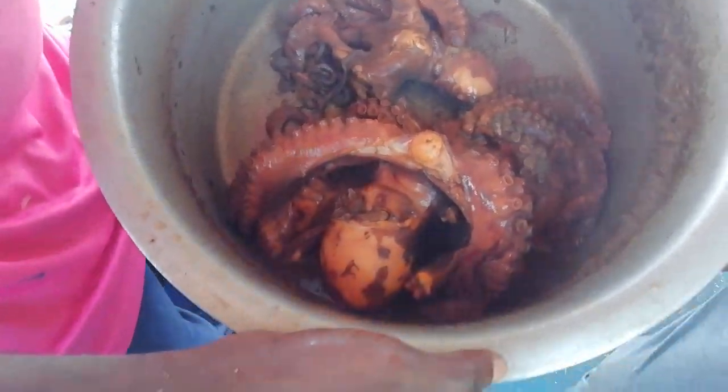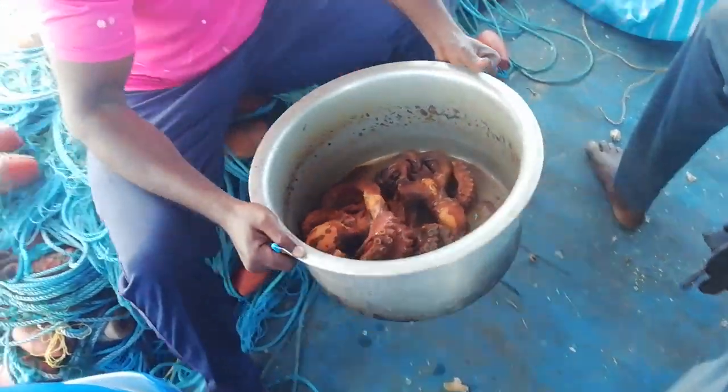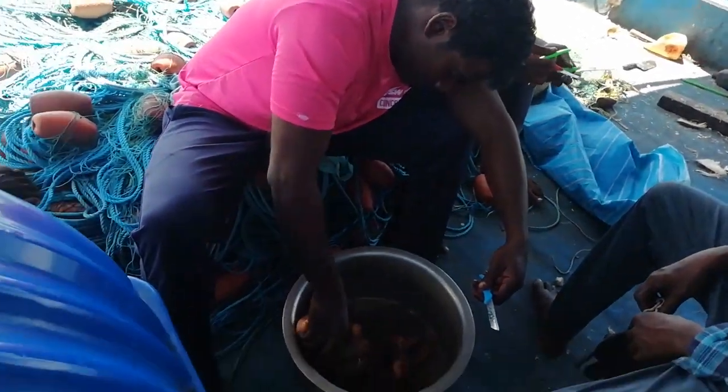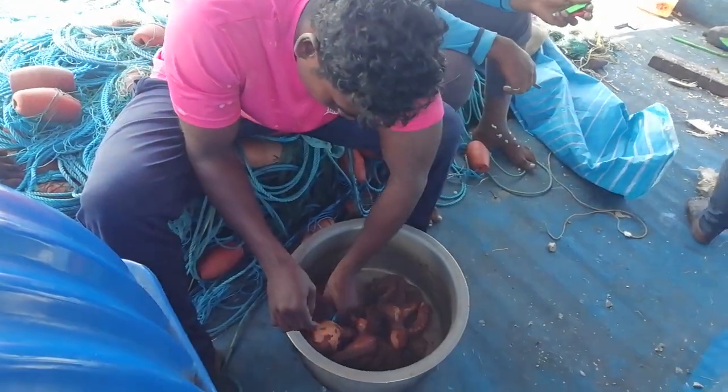I will put it in a bowl. I will cook it. Let's clean it up. How do you clean it? How do you clean it? Look at this. Look at that one.